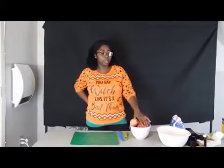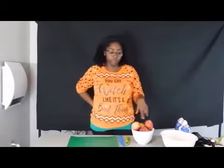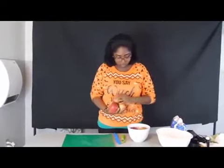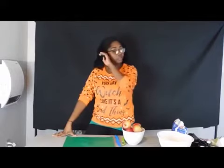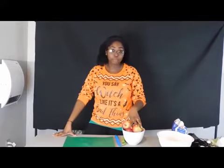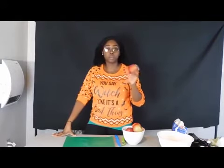Alright guys, so we're back. The crust will just be sitting in the fridge until I finish the filling, then we'll take the crust out and finish the pie. I have about six apples and I'm just going to peel them and cut them. The crust can stay in the fridge for about 30 minutes, or however long it takes to make the filling. I'm going to cut them into wedges.